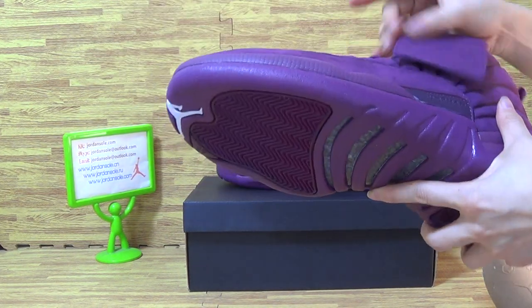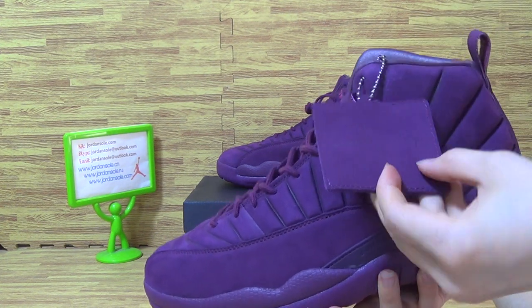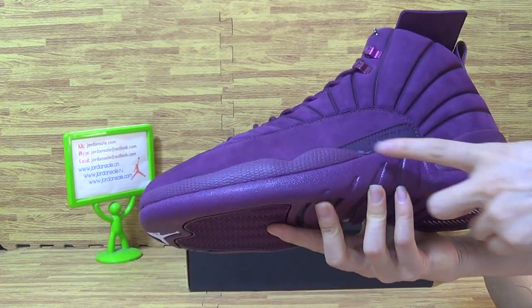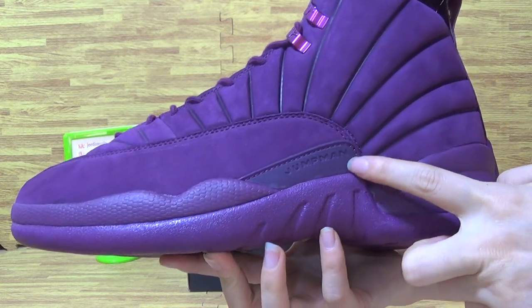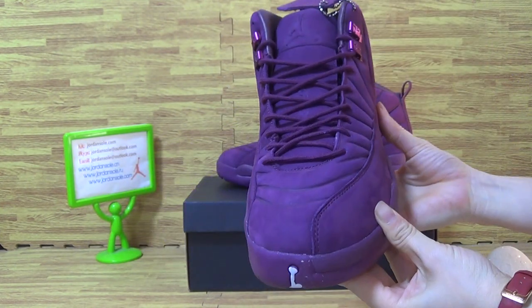The bottom — this one comes with shoes. The hand tag Jumpman. And this side purple square. Also comes with Jumpman. This little part Jumpman, and carefully stitching. Top box.